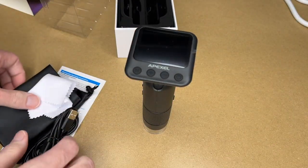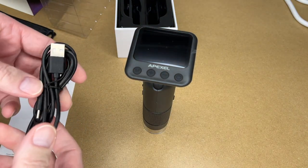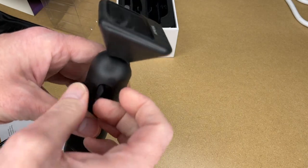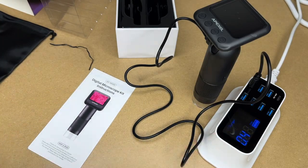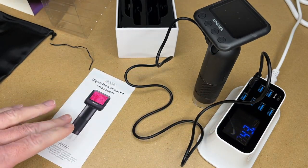Here we have the microscope. It comes with a cleaning cloth, storage bag, a manual, and a USB Type-C charging cable. The cable's around 40 inches. To charge this we'll open the port on the side — we can see the charge cable here. I'll plug into it and plug into the charger. We're currently charging at about 0.43 amps, which can vary depending on the state of the charge.